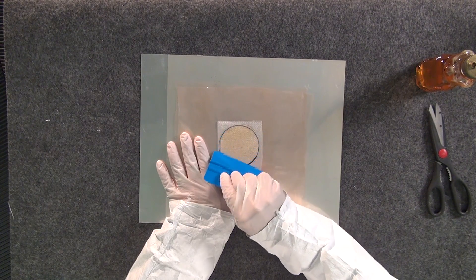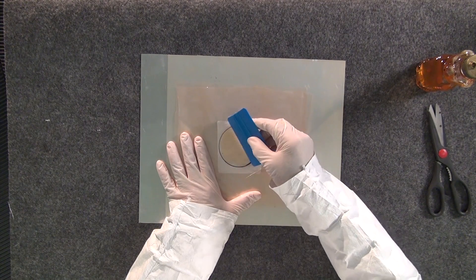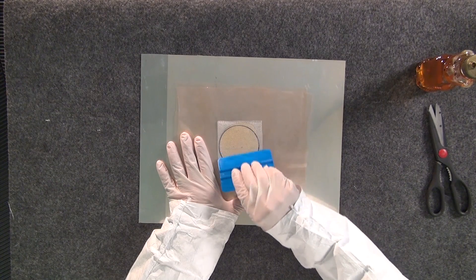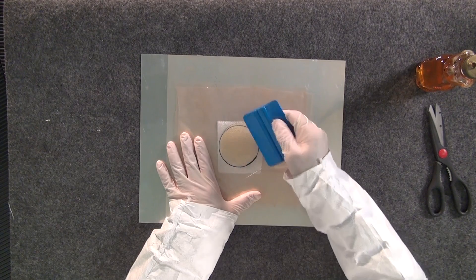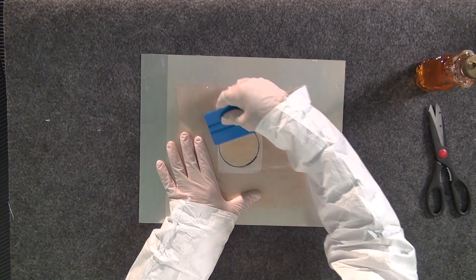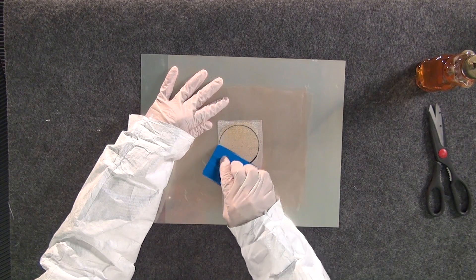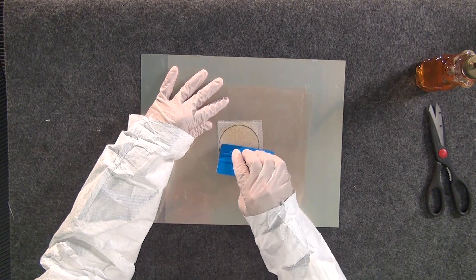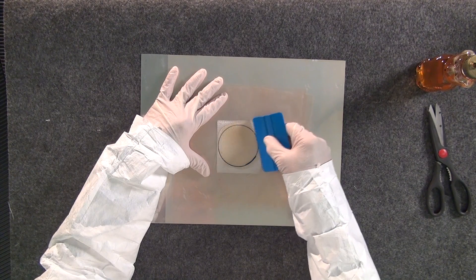It's always easy to pull adhesive away from the repair ply, but it's very difficult to get it back again. So we don't want to have a dry area or an area that could end up being an air bubble. How far I bring it out tells me whether or not I have enough adhesive. If I didn't have enough, I'd have to peel my non-bonding film back and add more. So we always want to add a little bit more than we really need.